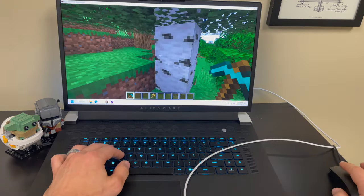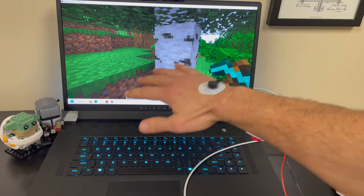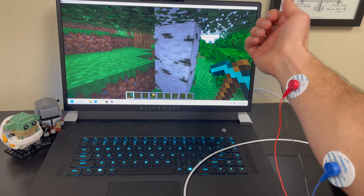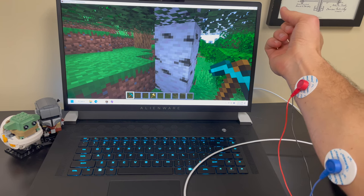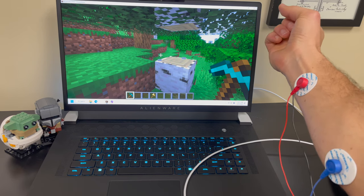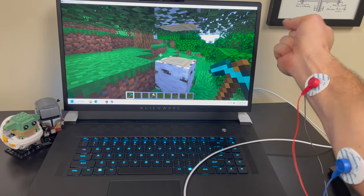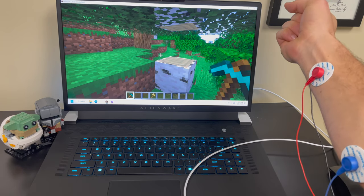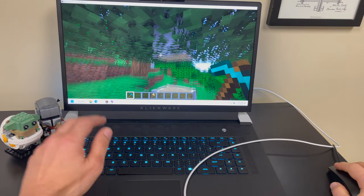We like to use this EMG controller in STEM camps and different activities for students and learners to learn about how electrodes work, how your body's electrical signals work, and to get some experience with connecting humans with computers — how the coding and all the electronics work for these varying systems. We hope you can enjoy this product and check it out.